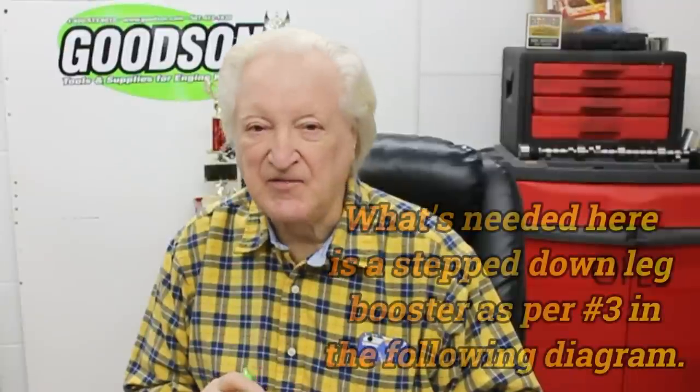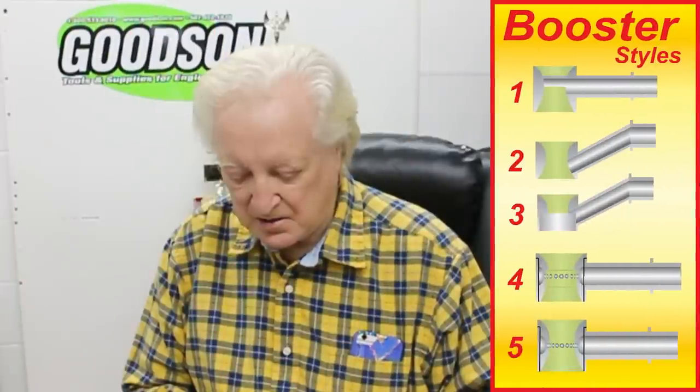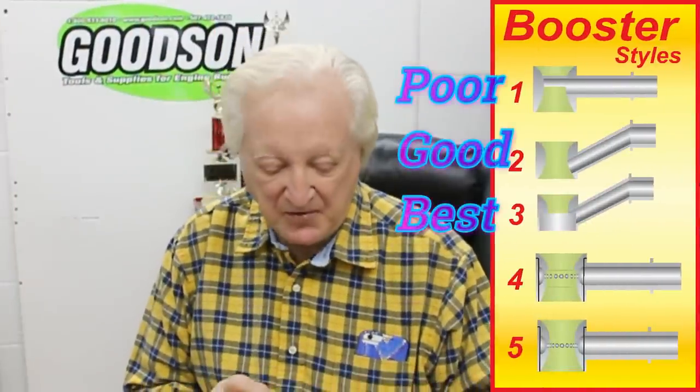For the intake manifold, we're dealing with a street motor here. The Edelbrock Performer Air Gap works extremely well here, having said that it worked extremely well with a carburetor that atomizes the fuel well without the necessary heat pad that most manifolds have. So when you put a carburetor on, make sure it is not a straight-leg booster. Two carbs I can recommend: the 650 vacuum secondary Holley, or a 650 vacuum secondary Quick Fuel carburetor — both of those will work very well.